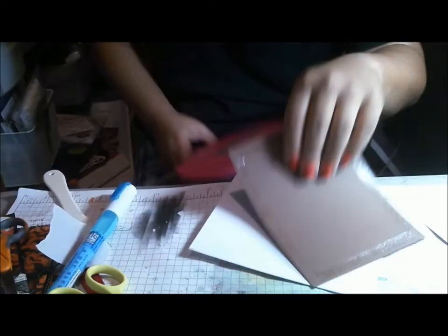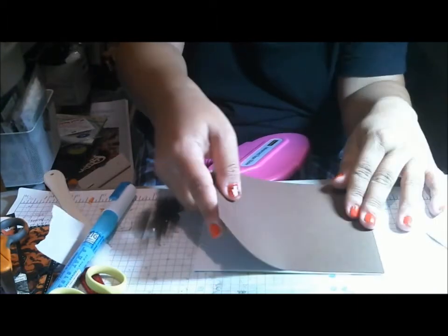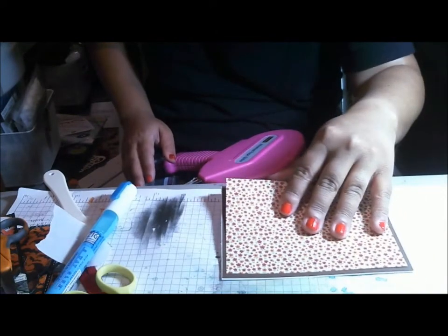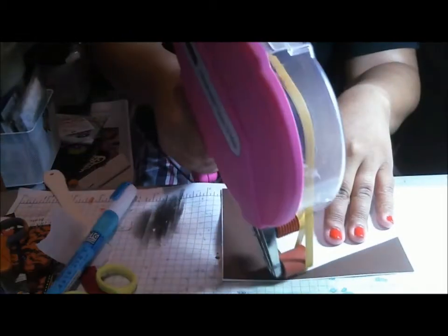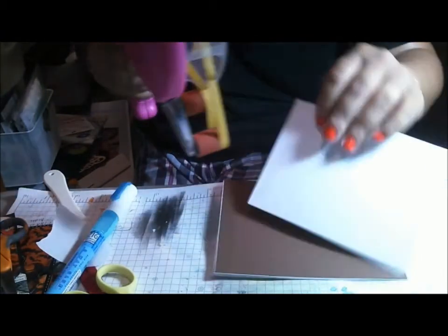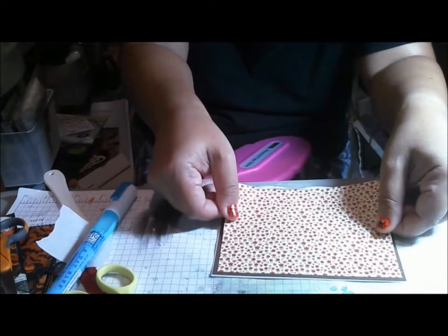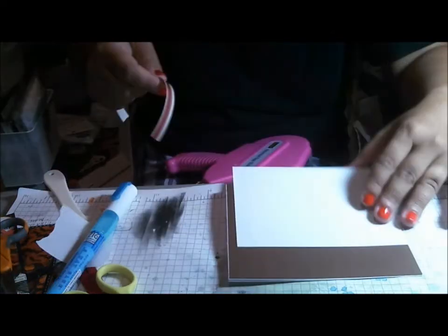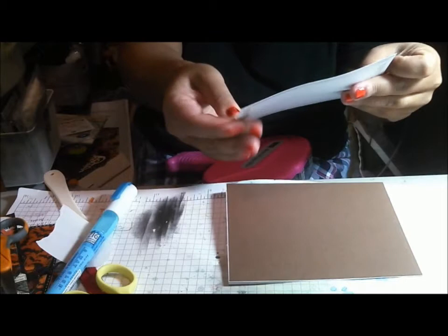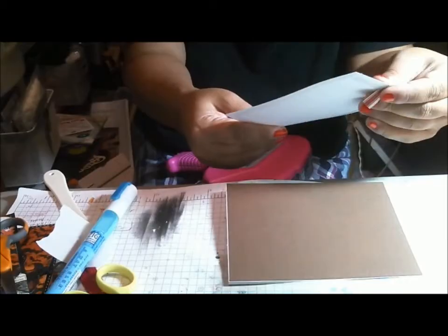I'm getting a lot of jumping on this camera so I'm gonna try and move slowly. This piece is five and a quarter by four. And this is just a ribbon — I think it's We Are Memory Keepers. I've had it forever because I was gonna use it for another project and it didn't work, so it was just laying around, and it worked for this project.